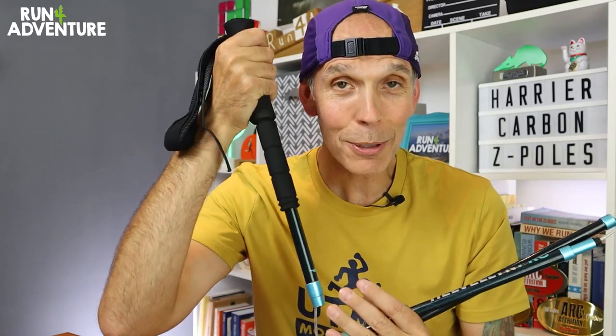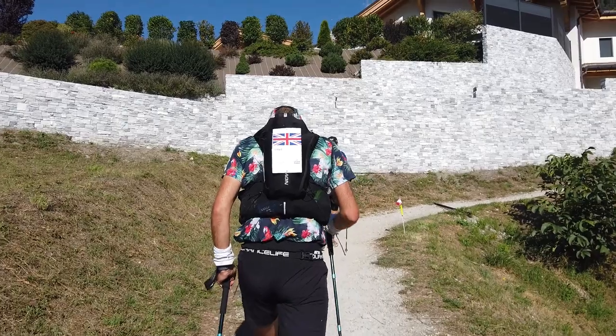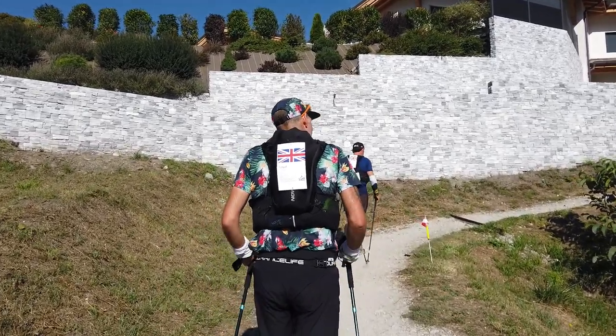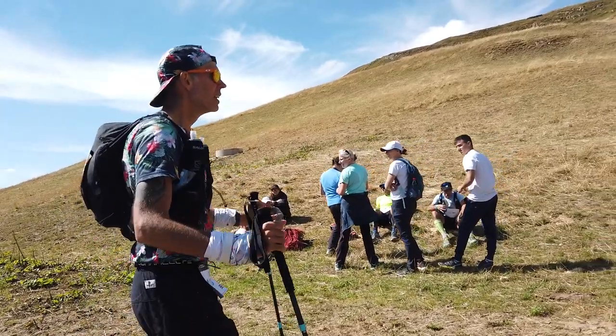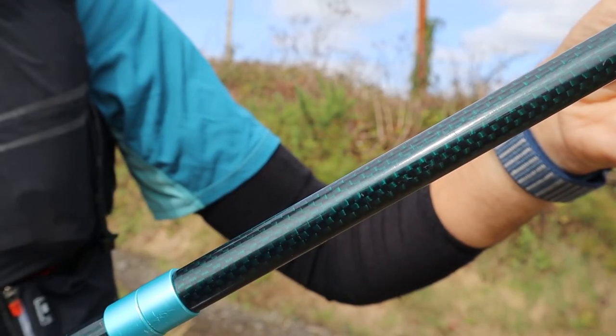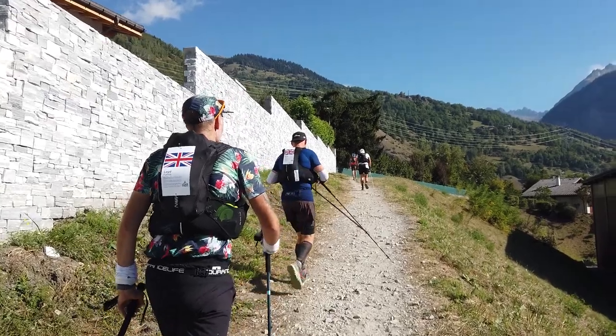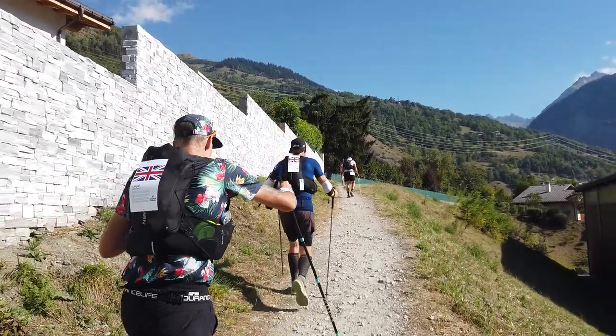That's definitely not the case with the Harrier grips. I used them in the TDS and I reckon I was holding these poles for about 80% of that race — it took me 39 hours, so these poles were in my hands for a very long time. No discomfort, no irritation, and definitely no blisters. Because of the quality carbon used in manufacturing, they feel nice and stiff and rigid, making them very efficient when putting power through on long mountain climbs.